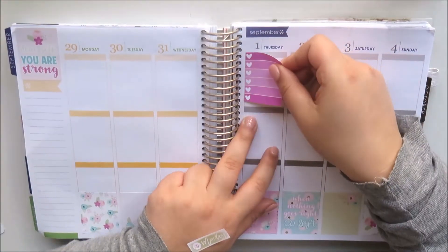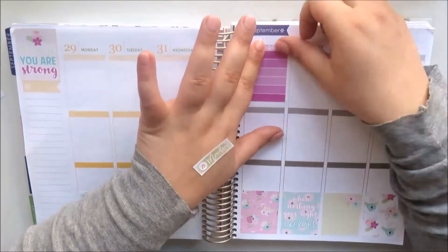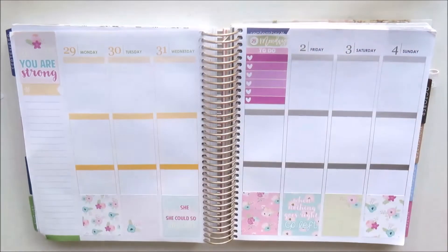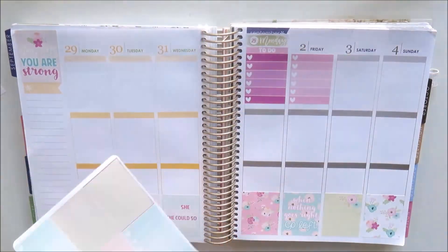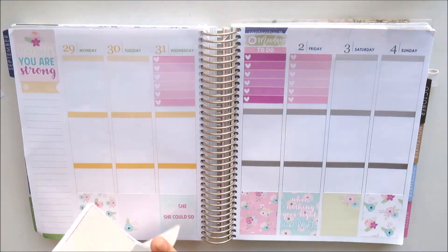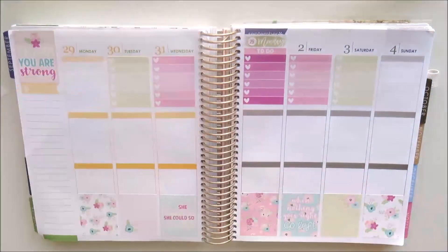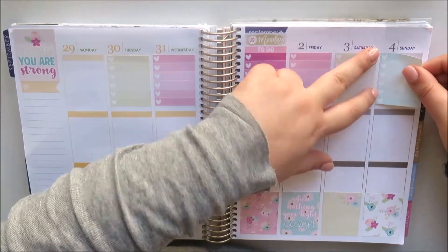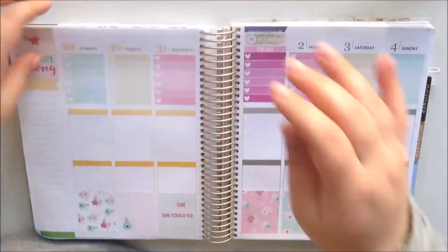I'm using the date covers from Colourpop Capico — they're my favourite — and I chose the green colour because it's bright and ties in the green from the kit. I'm extending the planning space of the week by lining up my to-do checklists with the top of the header box, then placing my to-do header on top of that, and then the date cover on top.